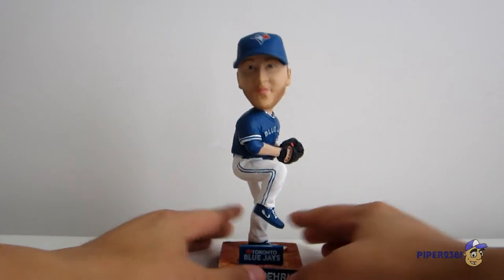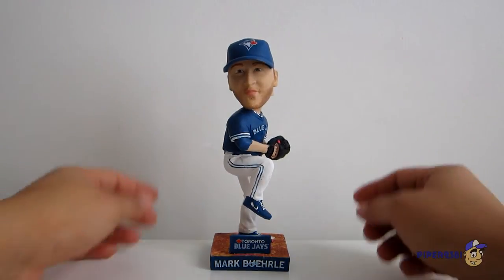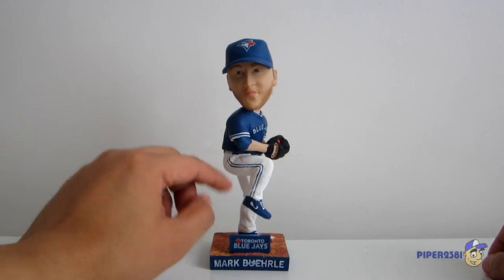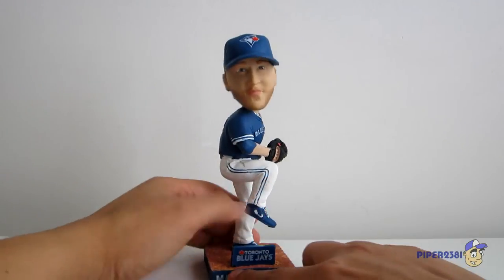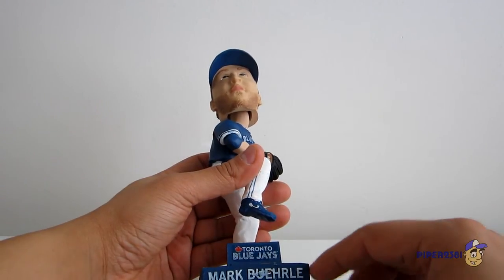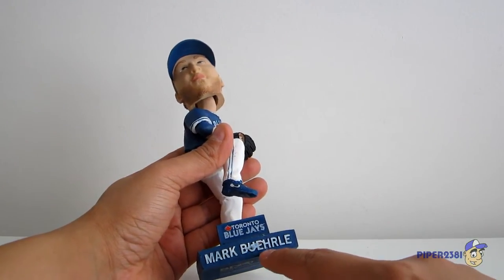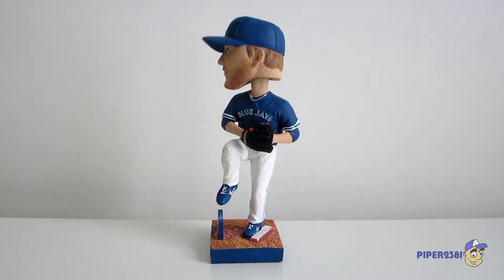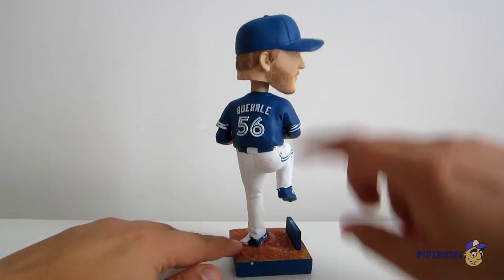So I'll give you a nice little shot right here. There's Mark Burley — he has the blue uniform with white pants and a blue hat, which is nice. At the very base it says Toronto Blue Jays. There was no sponsor at the time for this, which I prefer — I don't like seeing those sponsors. And at the very bottom it says Mark Burley.